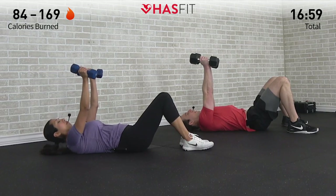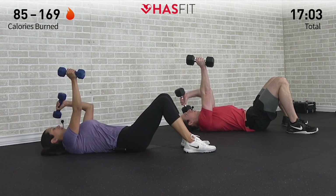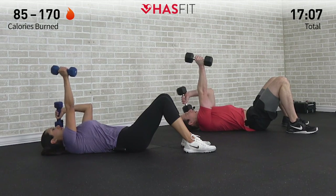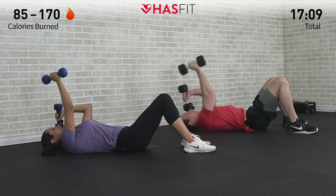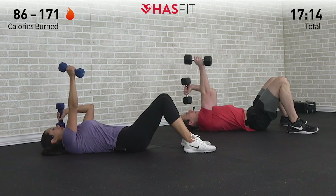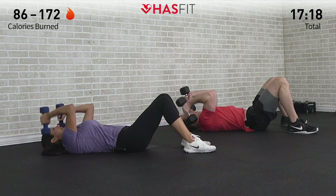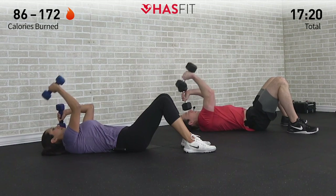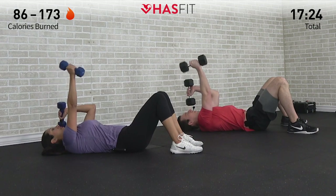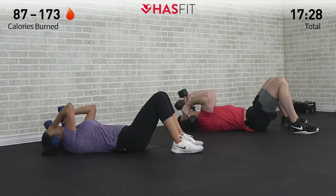Right back into it — let's get that left arm bent at a 90 degree angle and hold. Begin with that right arm, all the way up, all the way down. Ten repetitions in total. Come on, you got it — grinding through this one together tribe. Halfway. Do not hold your breath, keep breathing. There's eight, nine, and ten.